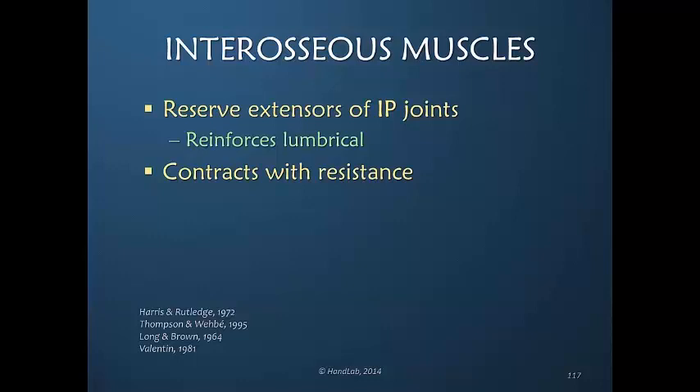This is not a cut and dried, all-or-none, absolute situation. These muscle fibers are magical — they vary in the amount of contraction needed in order to meet whatever the resistance or task is at hand. The interosseous muscles have a variable amount of participation in interphalangeal joint extension, more variable than the lumbrical, but there is greater participation when the MP joint is in extension than when the MP joint is in flexion.